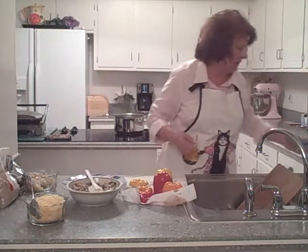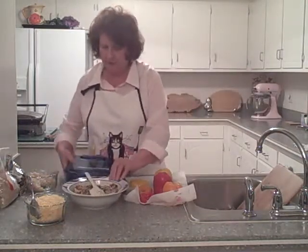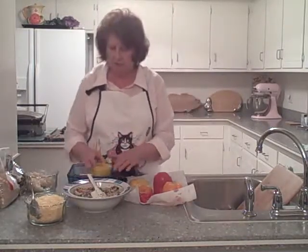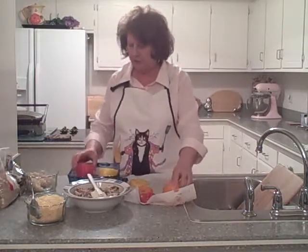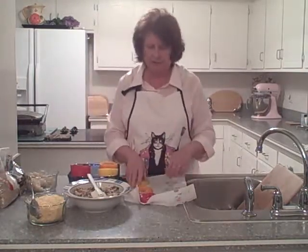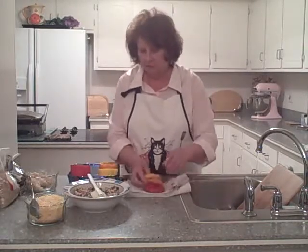I usually like my little glass Pyrex pans. I like to give the peppers enough room, so I use this little square one. You can do four peppers in this square pan, but since I have three of them already in the oven in a smaller pan, we're going to set up three here.